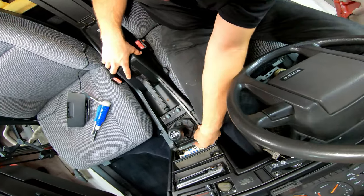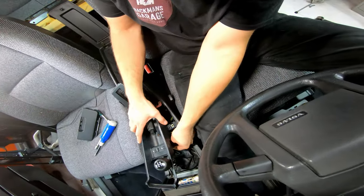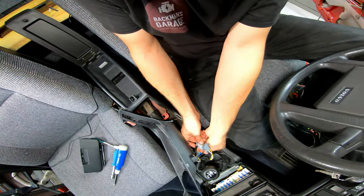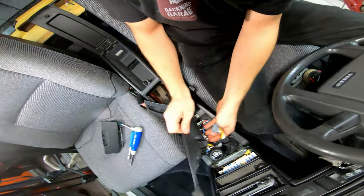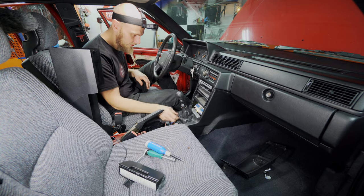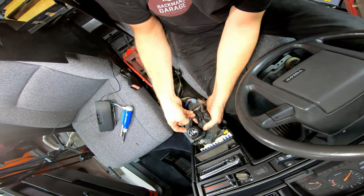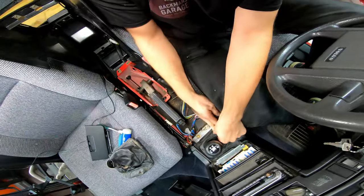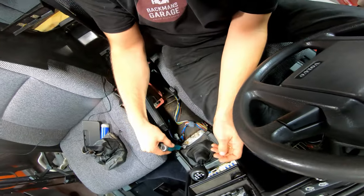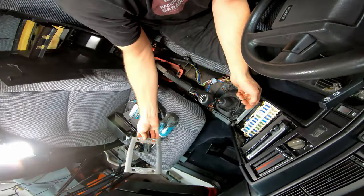There's supposed to be a clip right here that holds this in place, but that's obviously been removed at some point. Pull the gear lever like that. And we disconnect the heated seats — maybe that is an option, probably the only option on this car in that case. And then we have the light — you can just put it right there for now. Get this leather thing off. There we go, it's just a simple button — undo the button, pull it off. And then we're going to reach the shifter here, and it is held in place by four 10 millimeter screws.